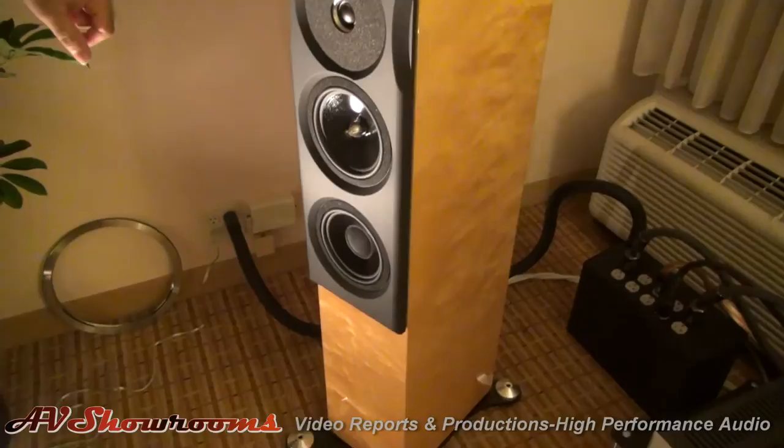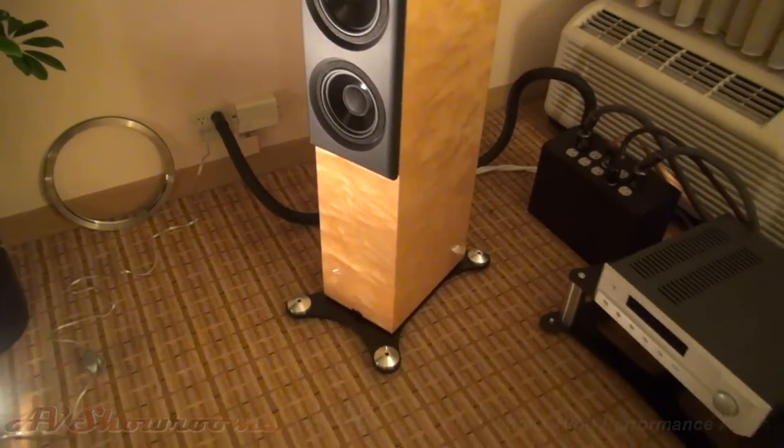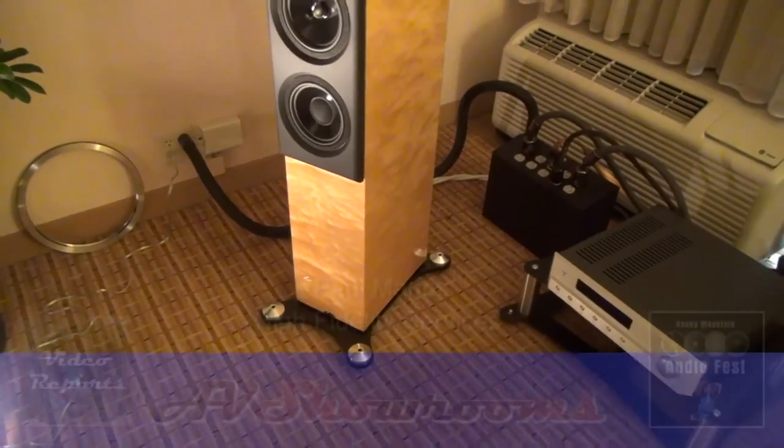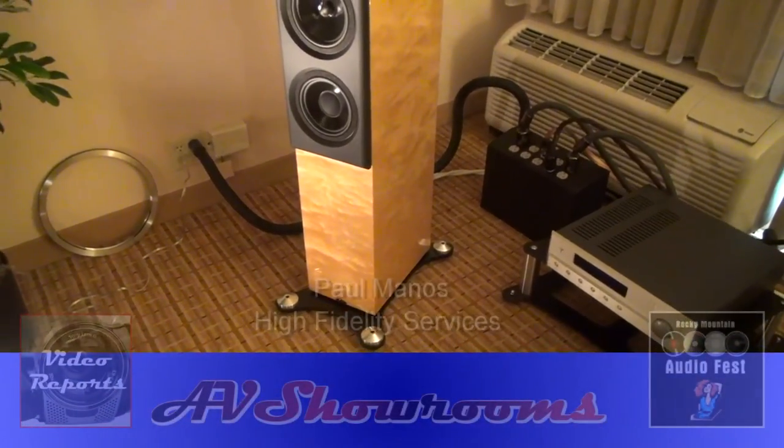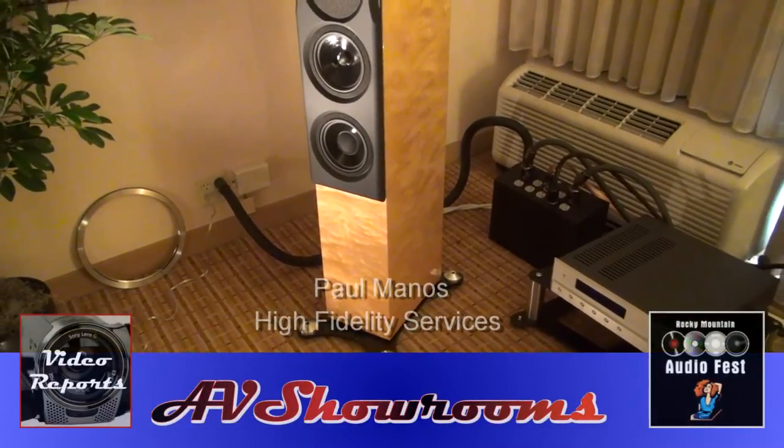They use Seas drivers, and the fit and finish is gorgeous. They are really special, and actually quite reasonable for what they are at approximately $31,000.